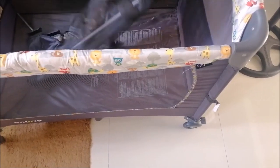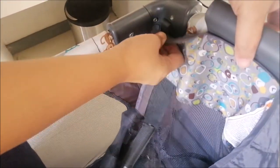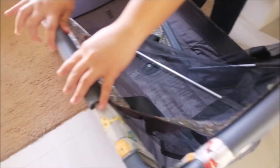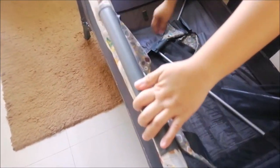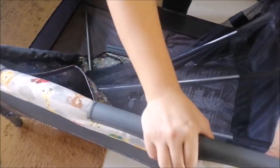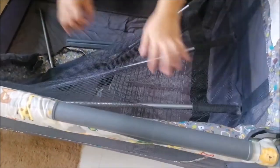Pagkatapos po nyan, ikabit na po natin yung parang support ng kanyang pinaka main bed. Ang palatandaan po is yung hook — dalawang sides lang naman ang may hook, or isang side lang ang may hook. Tapos isabit na po natin. Yung hook po, yun yung gabay natin kung saan ang side. Dapat nakalagay itong mga ito.